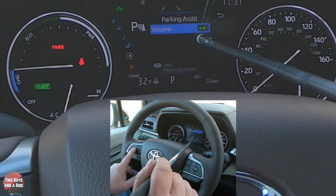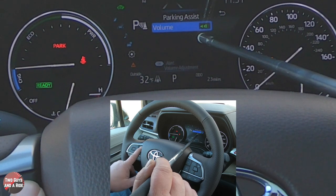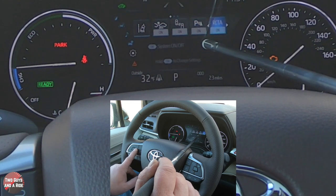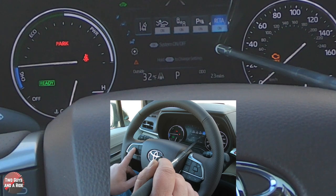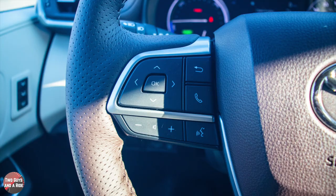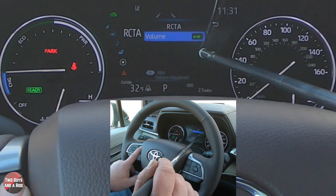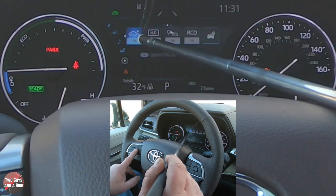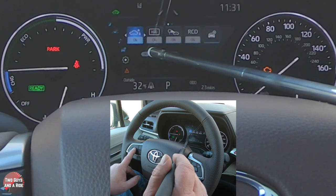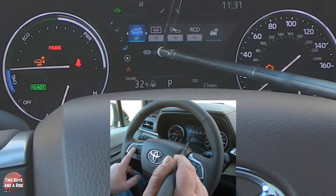For parking assist, pressing and holding OK lets you adjust the volume — if it's too loud, you can change it here. For rear cross traffic alert, a quick click toggles it on or off, and pressing and holding OK lets you change its volume. Parking sensors are a simple quick on or off with no sub-menu.